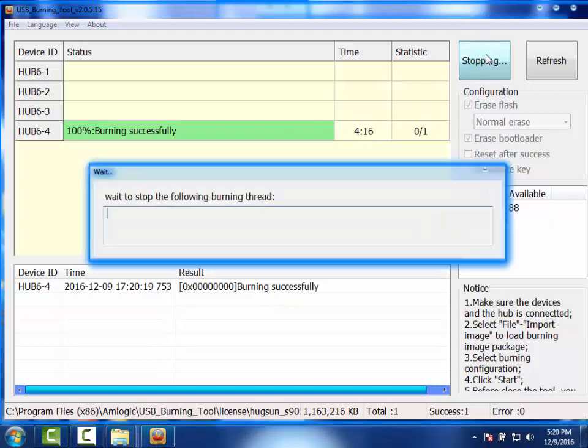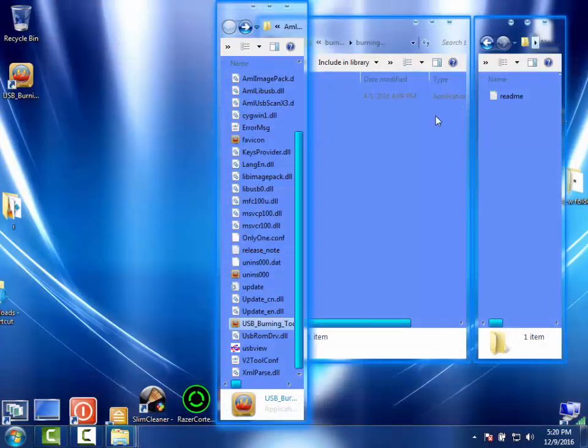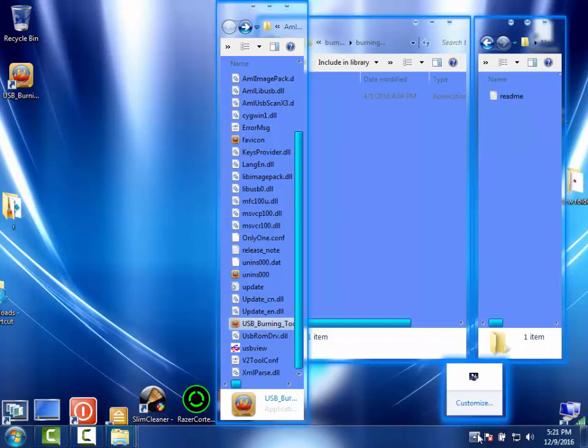Go ahead and click Stop. Close the program. Disconnect the wire. You're set — hook it back up to the TV. Give it a couple minutes for the initial run, because it's going to have to install all the applications. And you're set.